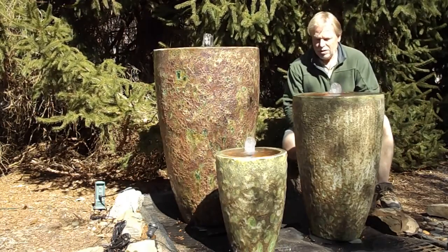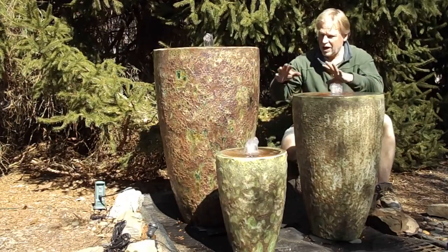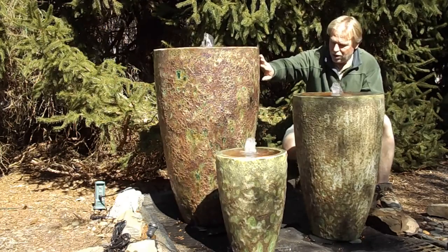I'm Kenny Lowry. Today we're going to take a look at the Coral Cone Jar Set of Three. This is kind of a cone shape — we call it a cone shape. It does have that coral finish, that really rough texture finish that we like so much.